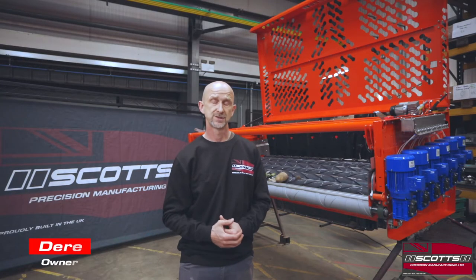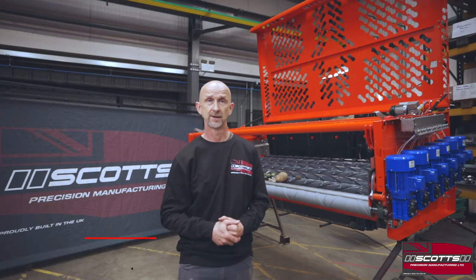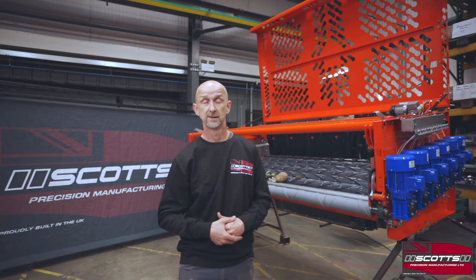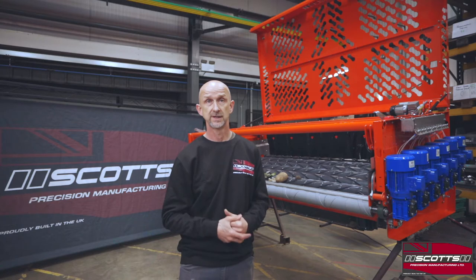Welcome everybody to Scott's Precision Manufacturing. I'm Derek Scott, the owner and part designer, and I want to tell you all about the Scott's Evolution Separator, which is being manufactured here in Boston in the United Kingdom.